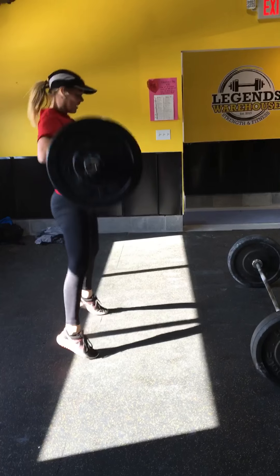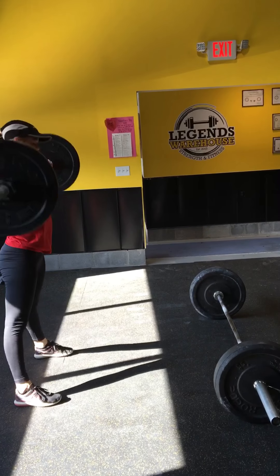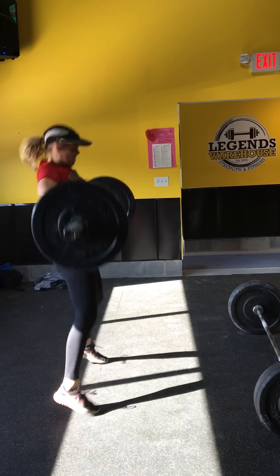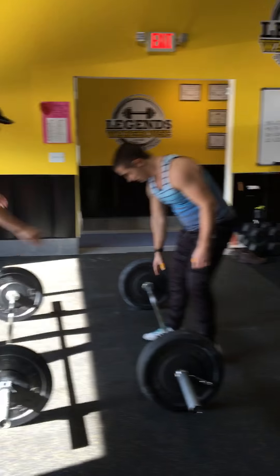16. Keep going. 17. 3 more, Julia. 2 more. 19. Good. Stand it up. 20. Good job.